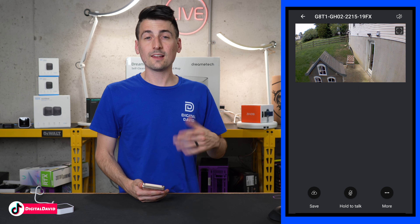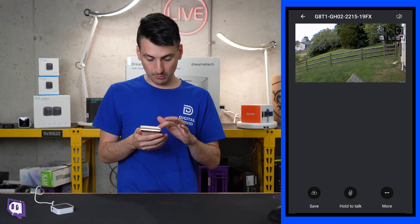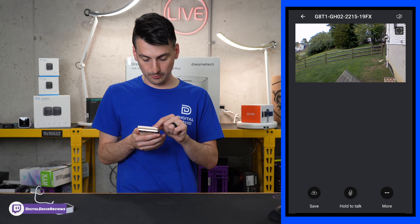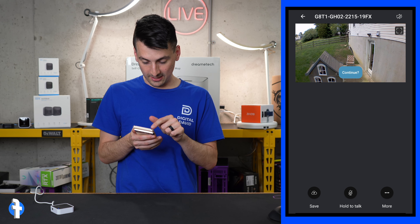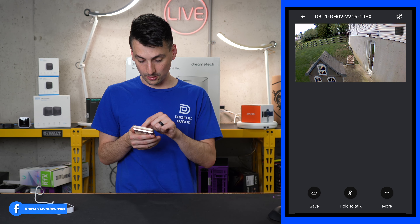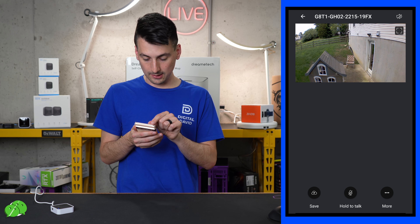Now we're looking at a live daylight view of our Blink outdoor camera. Everything looks really nice. The sun is out but we have some cloud coverage, so the exposure in the sky is a little washed, but nothing in the background or foreground is underexposed or overexposed — very detailed and thorough. We can really zoom in and see what's going on around the live preview.